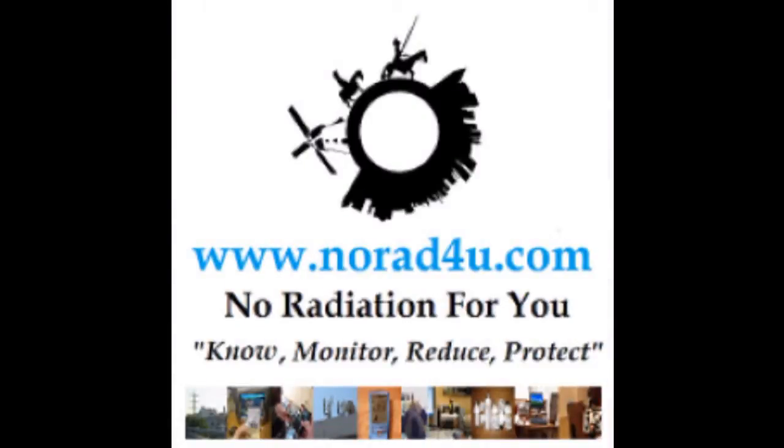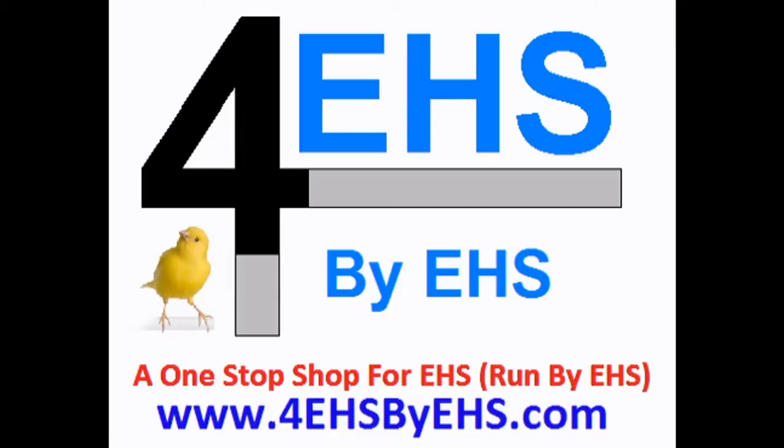Hello and welcome to norad4u.com. This product is brought to you by 4HS by EHS.com. LED LCD Screen Protection Film for EHS People.